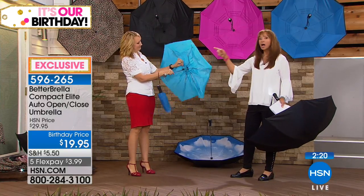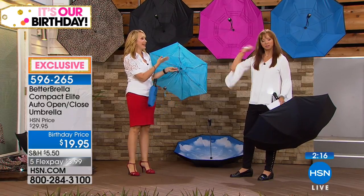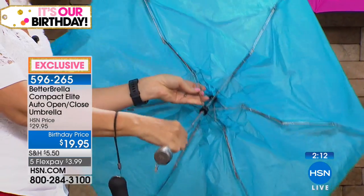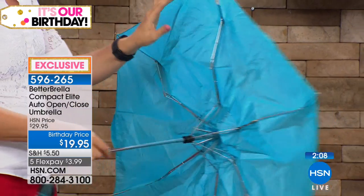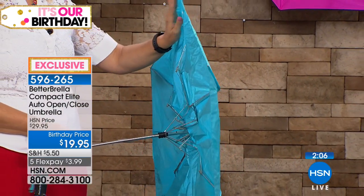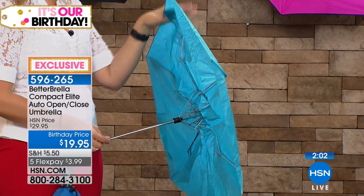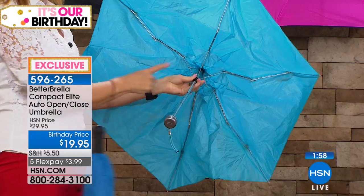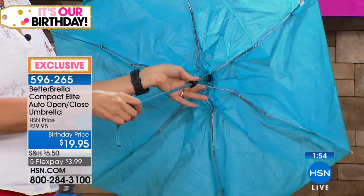These little compact umbrellas are typically really expensive — about $20. So about what you're paying for your Betterbrella. But this one is single-ply construction, not wind resistant at all — I think even the lightest breeze is going to flip it the other direction. With the Betterbrella, it's wind resistant to 38 miles per hour. And there's all that exposed metal which is going to pull your hair.